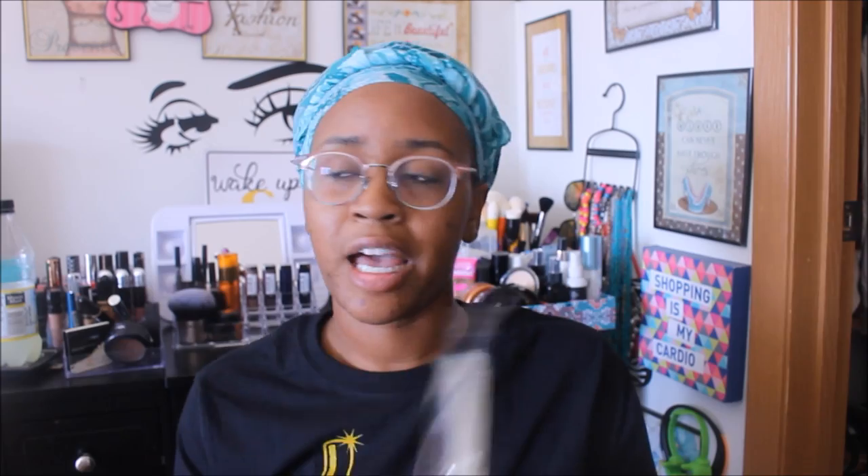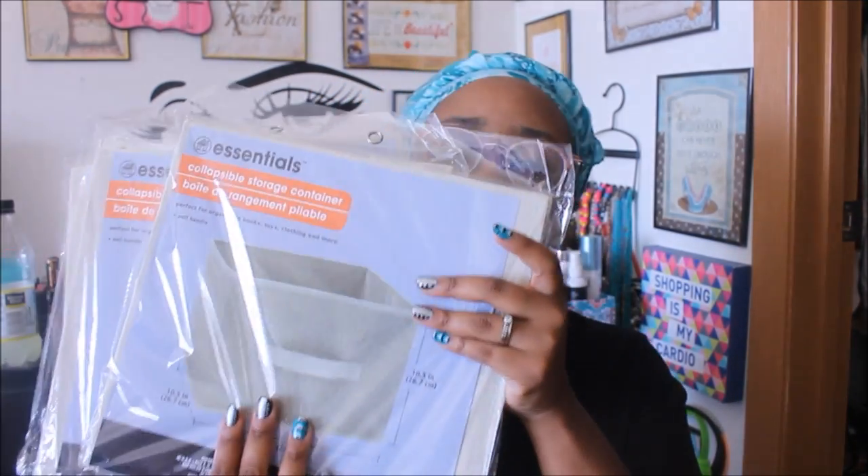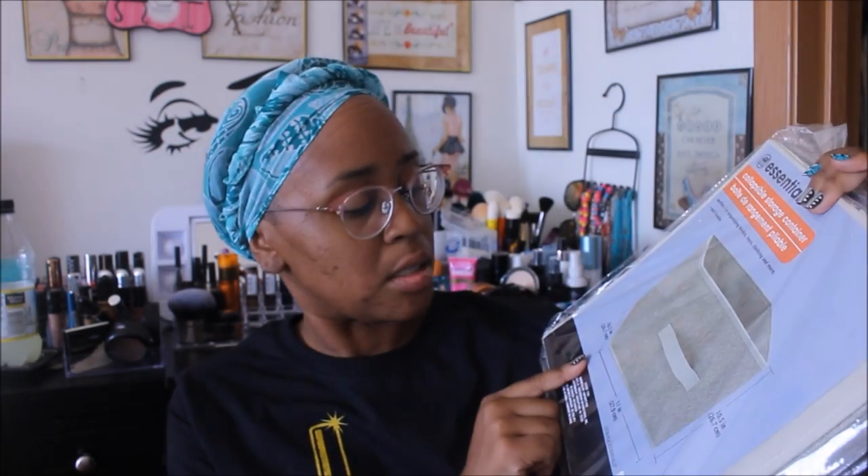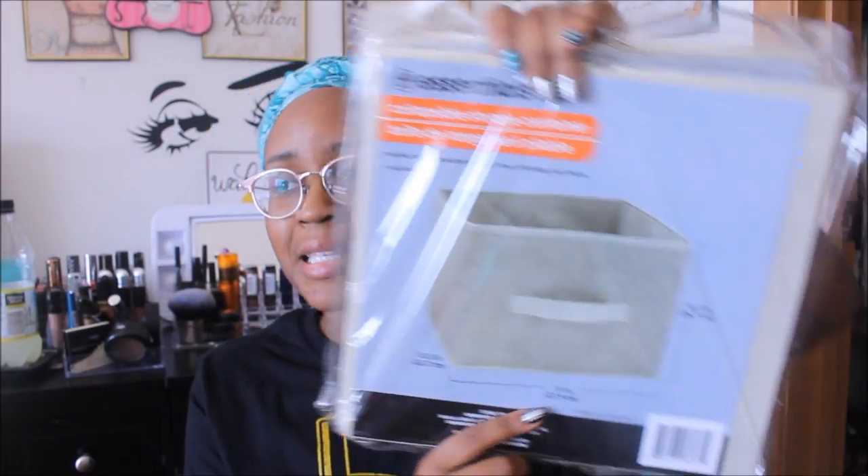The next repurchase is the Essential collapsible storage containers — these are the big ones. I ended up getting three; this is the only color they had, which I'm fine with. I have to organize the kids' shoes — it's going to be time to put up sandals and put out the regular tennis shoes. All of the shoes are in little Dollar Tree baskets right now, but the baskets aren't big enough. This is the 11 by 10.5 — it's perfect.